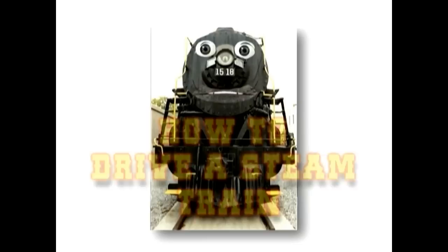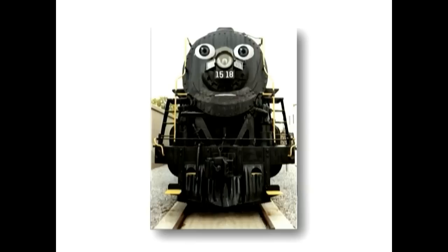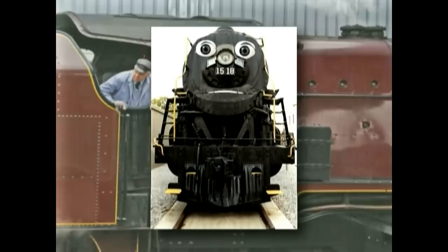Hi, remember me? I was the guy who showed you what made me tick. But does a steam locomotive run by itself? Of course not. Let me show you how I run.